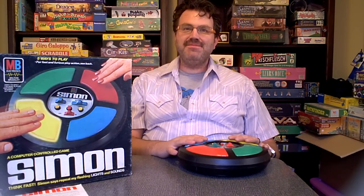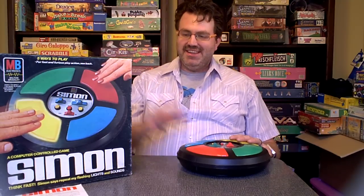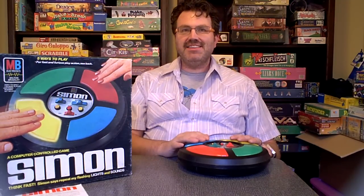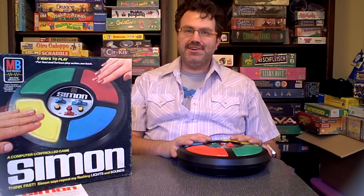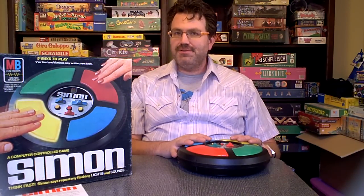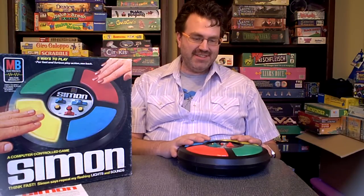Good evening. My name is Mr. Livingston, and I am here today to demonstrate the Simon from Milton Bradley, 1979, for Kitsch Harbor on Artfire. I will just run through a few of the games quickly to demonstrate that the product does work as advertised.